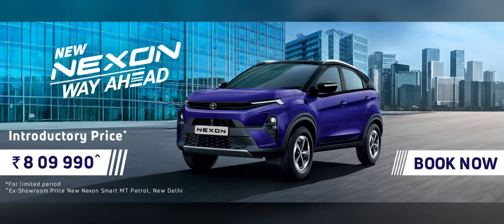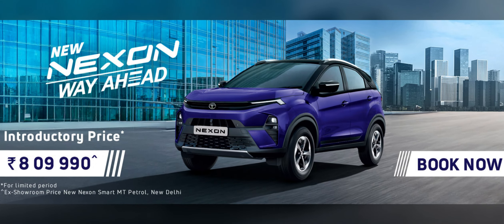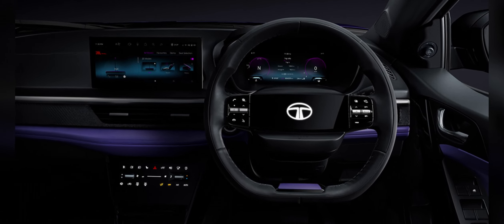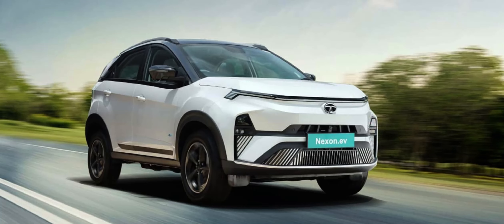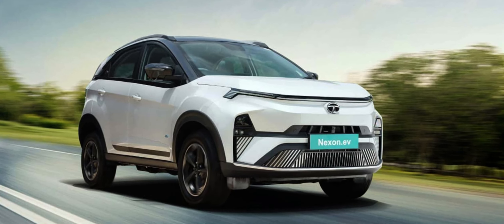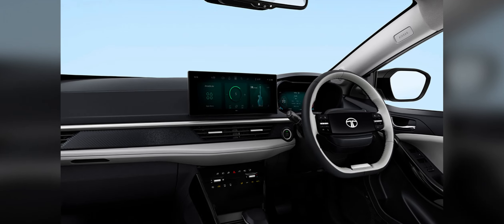Tata Motors has released the prices of their facelifted 2023 Nexon lineup, which includes both traditional internal combustion engine (ICE) versions and EV versions. It's pretty interesting because they offer about 70 different variants when you consider the various combinations of powertrains and colors.